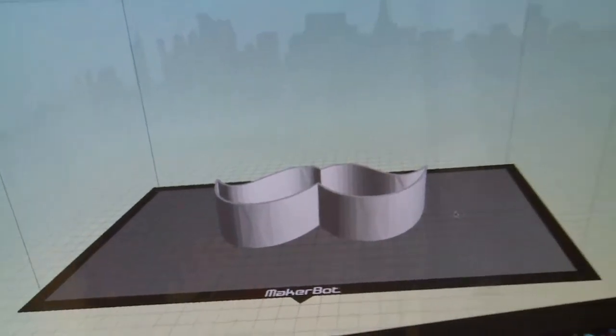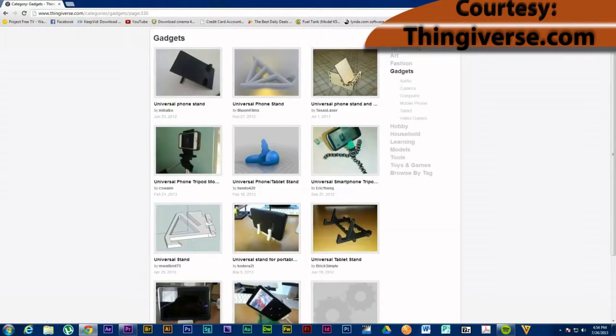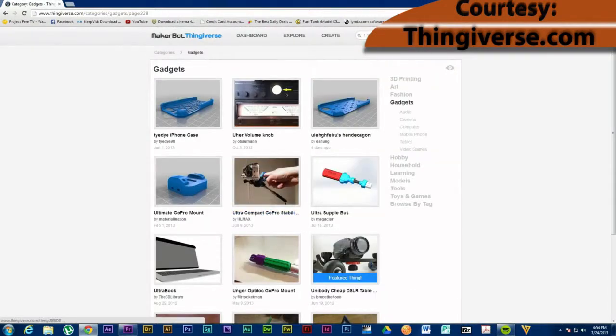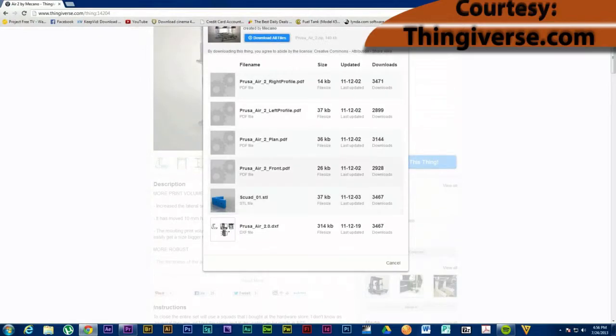Thingiverse is an open file repository for people to use. Depending on what you're looking for, you could search chess piece, cat, dog, keychain — if somebody's created it, they can upload it to Thingiverse. Somebody else can take that, download it, put it directly onto the Makerware platform, and print it as is, or in some cases actually modify and add on pieces to it.